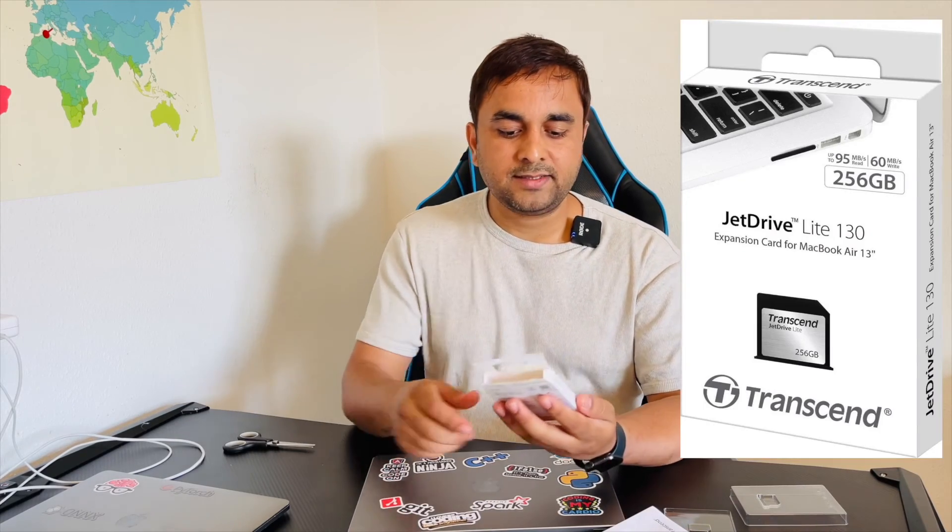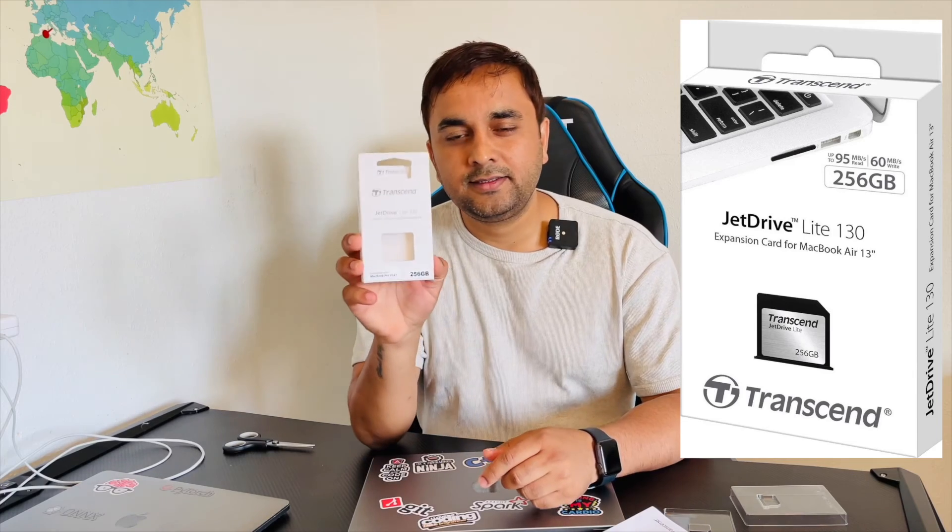This is a simple unboxing of the Transcend JetDrive Lite 330. If you really like this video, please hit the bell icon and subscribe to our YouTube channel. Till then, Jai Hind, Vande Mataram.